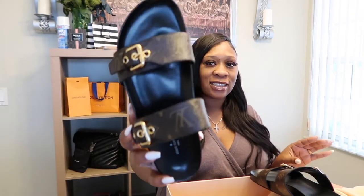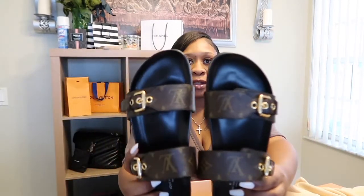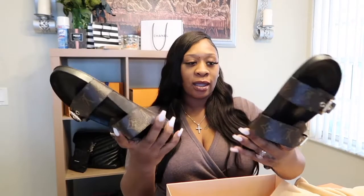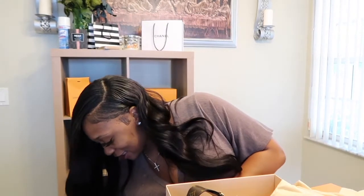I don't want to stuff my swollen feet in here, but look at these beauties! Oh my gosh — it's gold hardware in black. I love gold hardware with black; this is my favorite combination. I had to order a size 40 since I'm usually a 39. I'm going to go ahead and try these on — hopefully they fit.